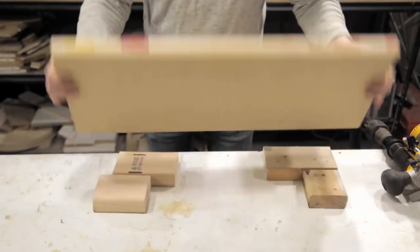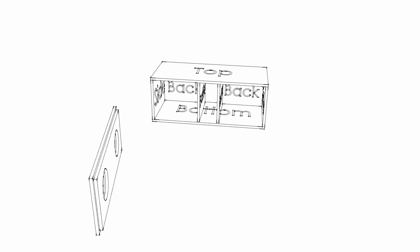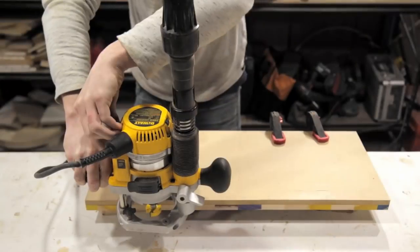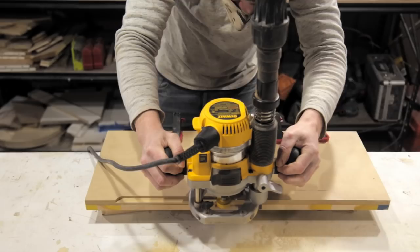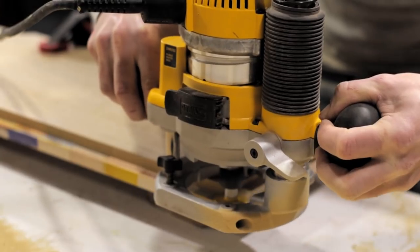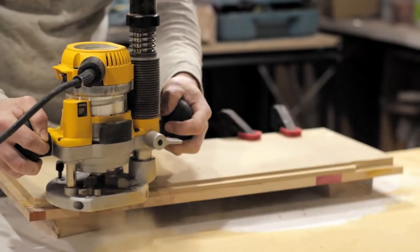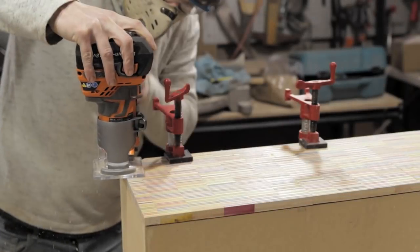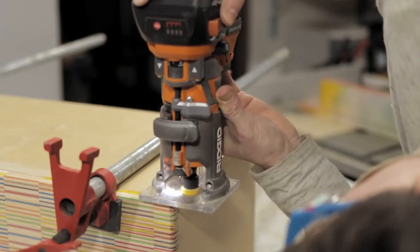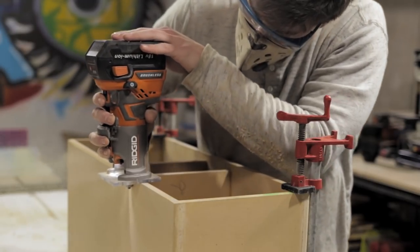Now we're going to pull out that skateboard wood face panel and prep it to attach to the shell. To do that we're going to route a rabbet that's one half inch — the same depth as the MDF — which takes it entirely away so we can slip the MDF inside the face panel, complete both the enclosures for the speakers, and hide the MDF. Next we'll temporarily put the face and shell together to use a round-over bit on the router to round over all the edges and give it a nice clean look.